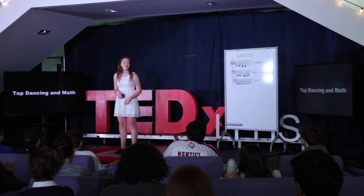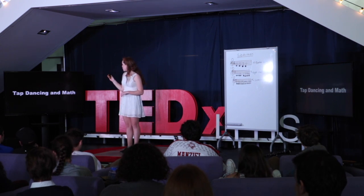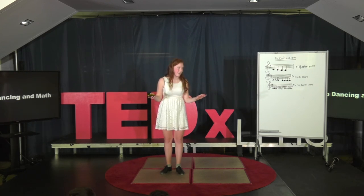Thank you so much for participating in that adventure. Anyway, that is just one similarity between tap dancing and math. And does math make me better at tap dancing? It definitely does — but how? I'll explain that a little later in my TED Talk.